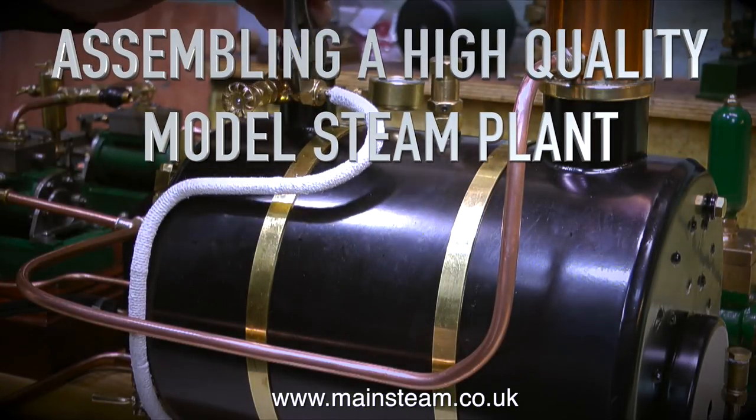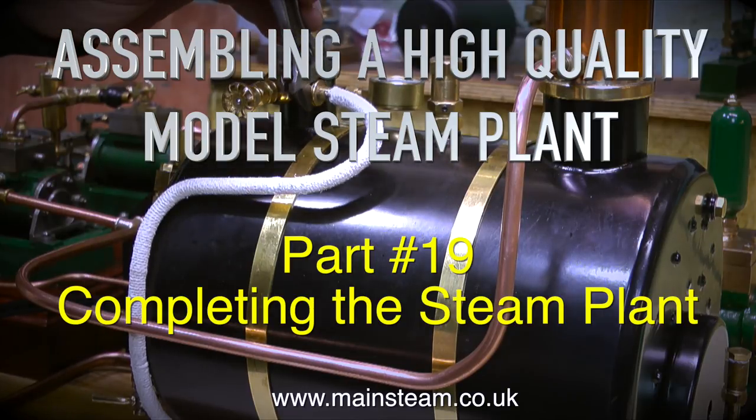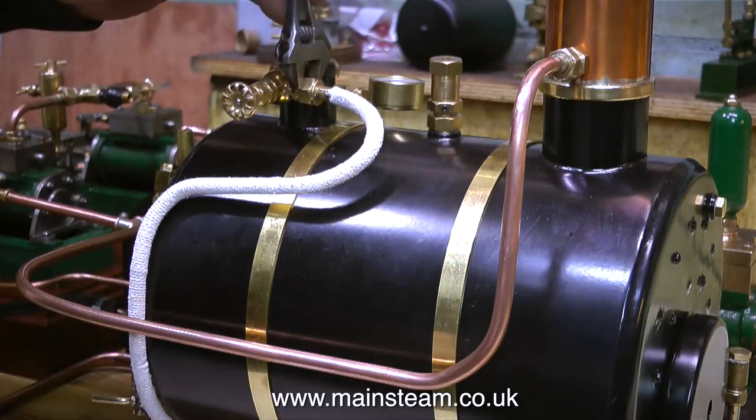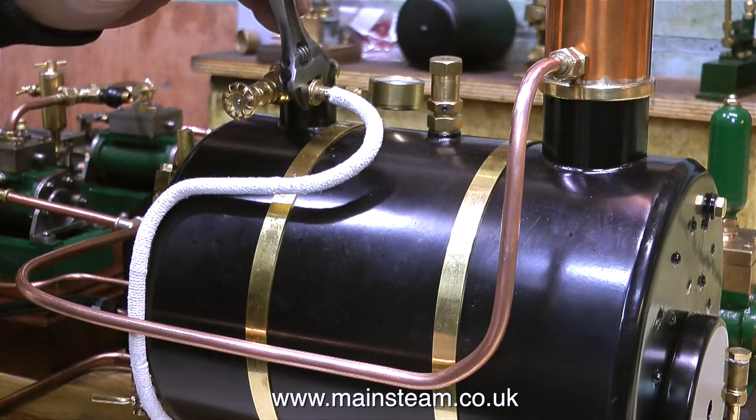Assembling a high quality model steam plant, part 19, completing the steam plant. I'll be sorry to see this go — I've become attached to it on my workbench, but I do have quite a lot of other projects to be getting on with as soon as I have a clear workbench.